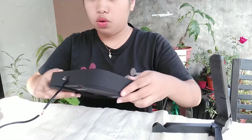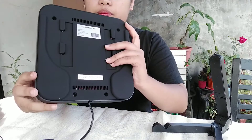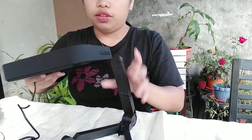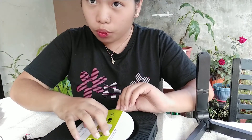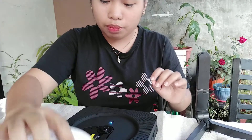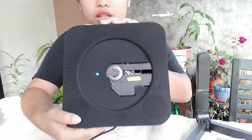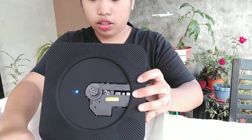Okay, we're going to plug it in now. It says to pull the cord. It's on now! Before that, let's remove this tape. It's working, guys — you can see the blue light blinking. Let's put it back here.